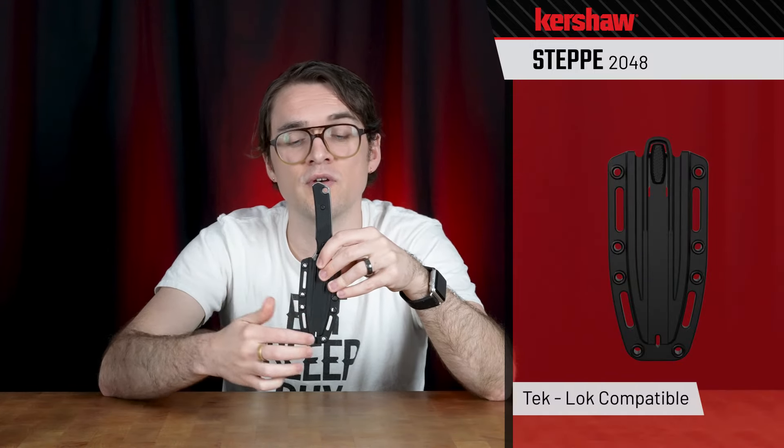One of the things I really like about this sheath is that we've arranged these rivets so that it's Tek-Lock compatible. It does not come with the Tek-Lock, but if you're into that, it's a really popular aftermarket belt clip. It can work in three different configurations — you can carry it vertical standard carry, horizontal scout carry, or even cross-draw carry, depending on what you prefer.